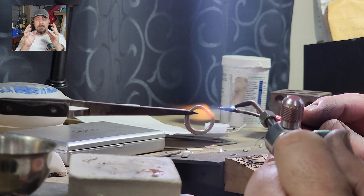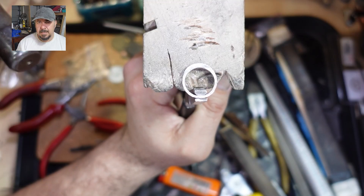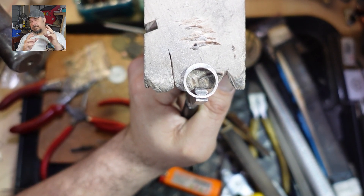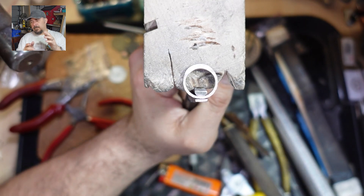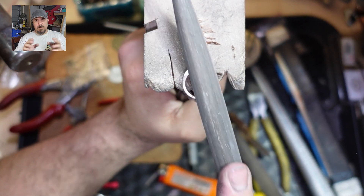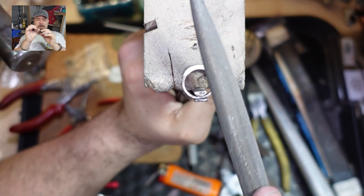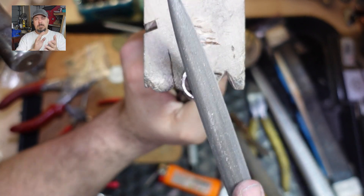You don't want to mess around with a join that snaps — that's nasty. After soldering the band together I would then tap it round, and once it's nice and perfectly round everywhere around the ring touches the ring mandrel, it's good to go and you can start cleaning up.